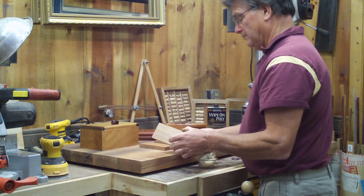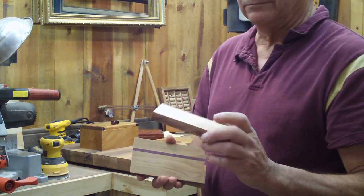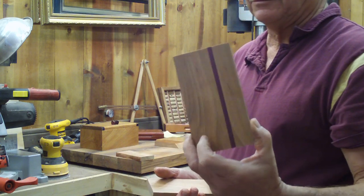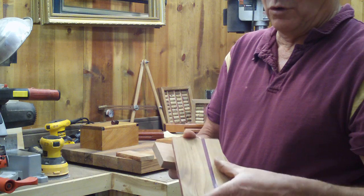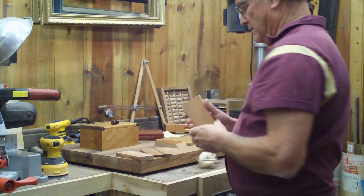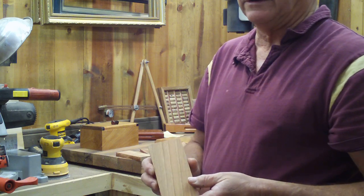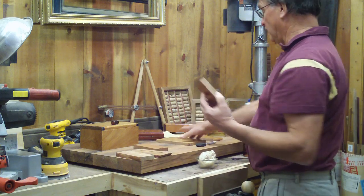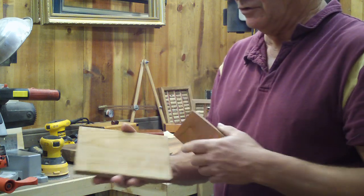Here are three boards — I'll try to show you up close. This is no finish at all; this is what you start with, sanded to 220 grit. This has one coat. It's like you didn't do anything, and virtually you haven't, because a lot of it will be sucked into the wood. There will be splotchy areas — don't be too concerned. This is two coats, and it will be the same thing. In between you want to sand with 220 grit or even 330 grit. It's when you get to the third coat that you'll start seeing shine and it'll start to look better.